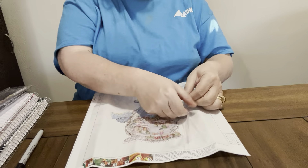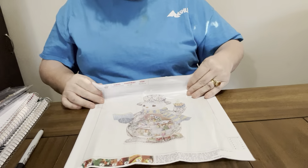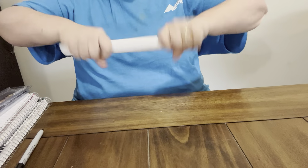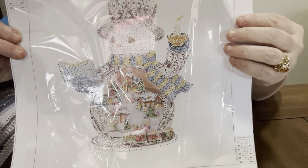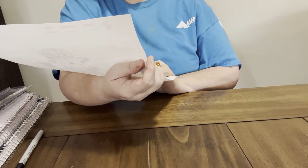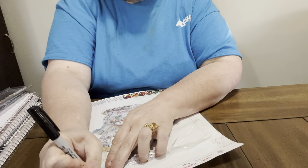This one looks definitely old-timey by the way the face and snowman looks. Look at this one - it does look old-fashioned to me. So cute! I just love these and they are so perfect for Christmas.